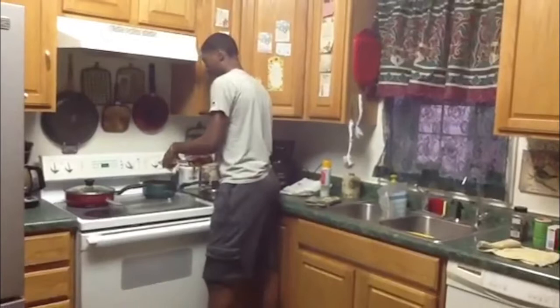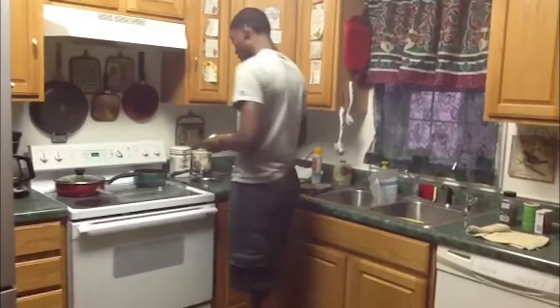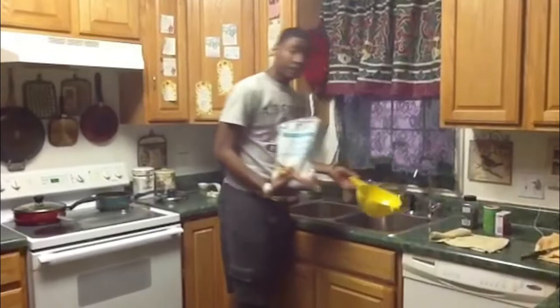I'm going to put a little bit of butter on the corn. Now while that's cooking, I'm going to make the chicken. To make the chicken, take the chicken and let all the water drain out.